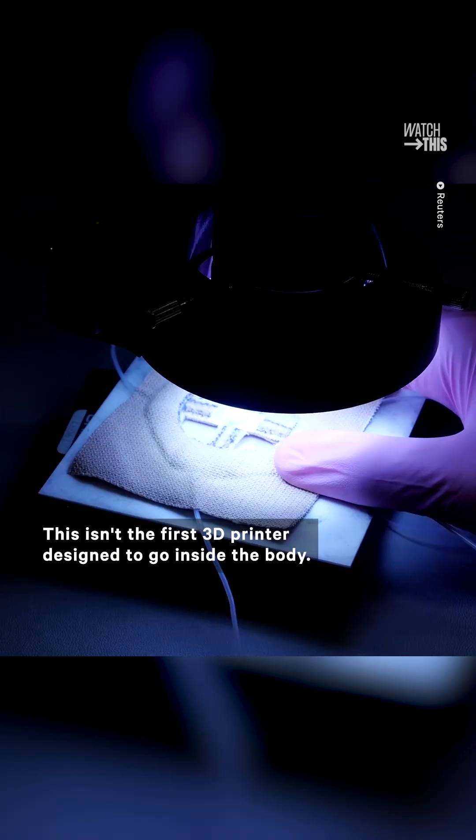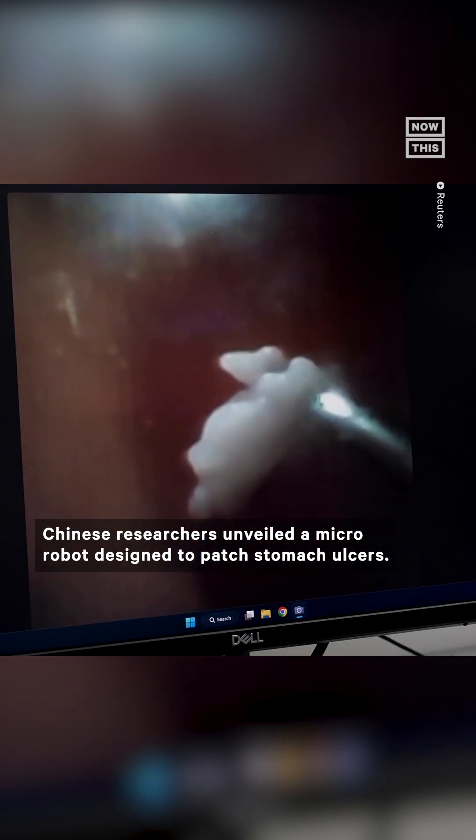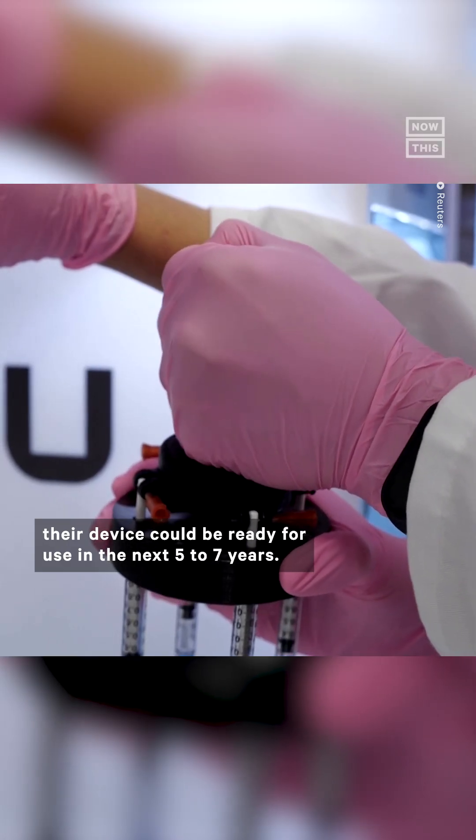This isn't the first 3D printer designed to go inside the body — in 2020, Chinese researchers unveiled a micro robot designed to patch stomach ulcers. The team in Australia said that if future clinical trials go well, their device could be ready for use in the next 5 to 7 years.